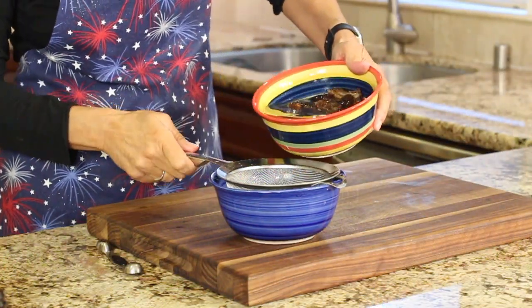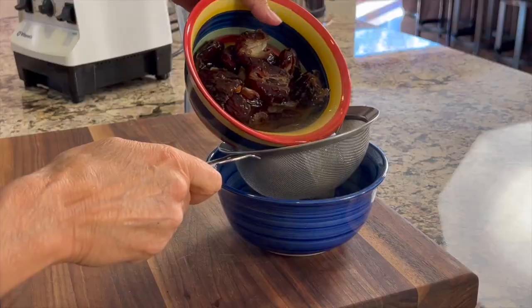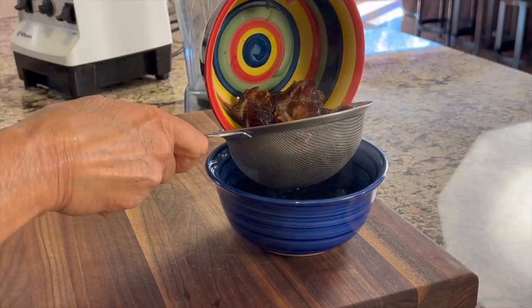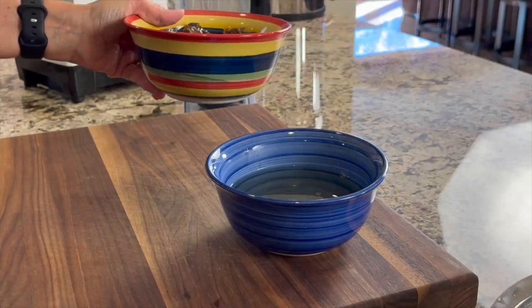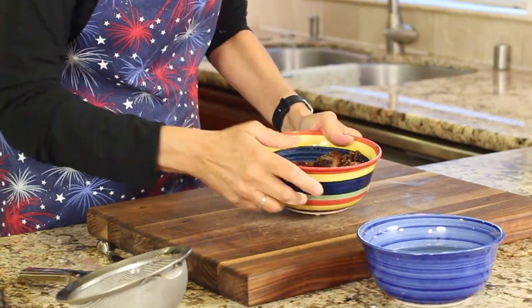This is just going to ensure that they blend up nice and easy in your blender, especially if you don't have a Vitamix. Okay so I'm going to pour this through a strainer — save the water. We want to save the water because we may need to use it to add back in, and we want the flavor. So we want to just set the water aside.